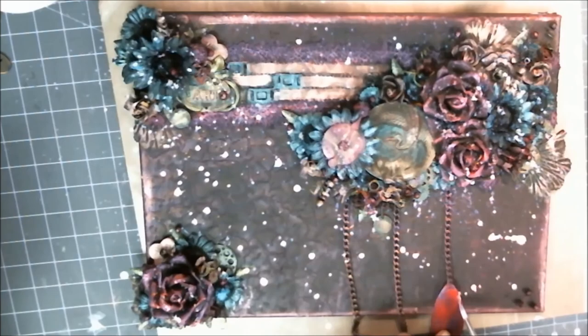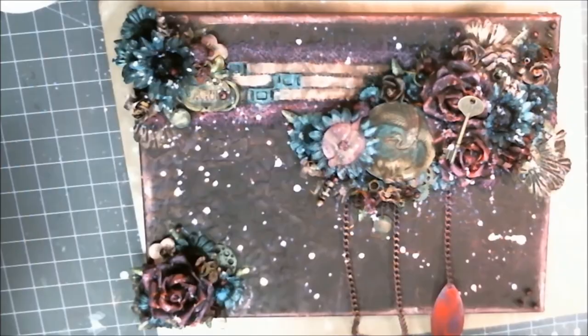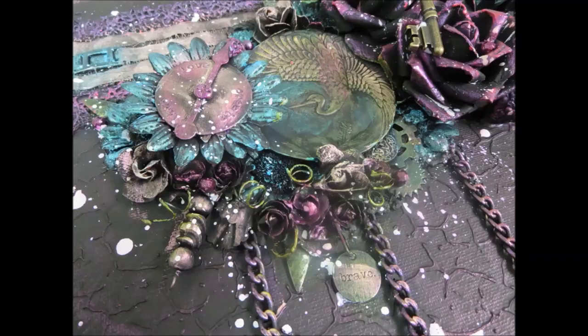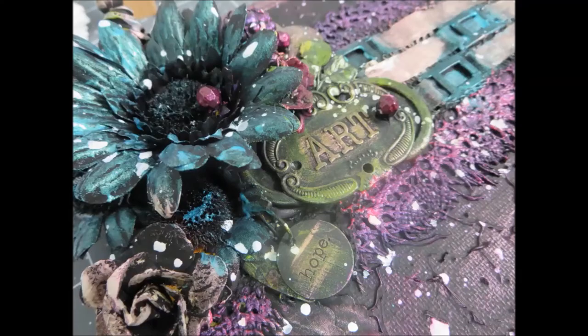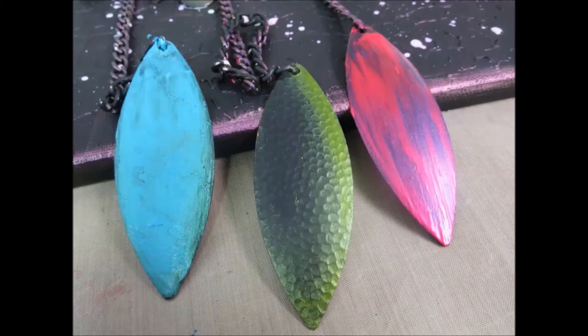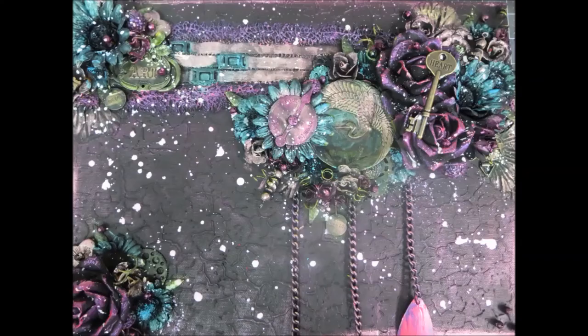And that is that — that is the end of the project. Once everything was there, I added my key that has the word heart on it and then I was finished and ready to put it up on my wall. Here are all the details up close — all the different colors and details in there; right from bottom to top there's nothing that's not interesting on this piece. Here are my feathers and the finished piece. Thanks for watching this episode of Mixed Media Monday — if you like this, don't forget to share, subscribe, and leave a comment.